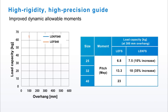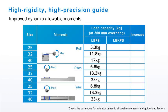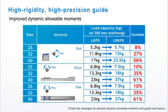The high rigidity and high precision guide improves dynamic allowable moments. The load capacity for a size 40 actuator with a 300mm overhang is 61% higher than the LE FS. Each of the LE-K FS's dynamic allowable moments are higher than the LE FS for all actuator sizes.